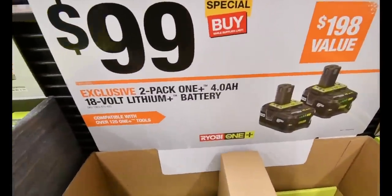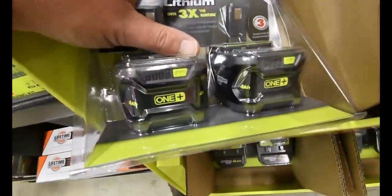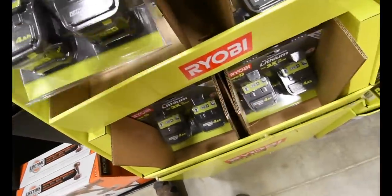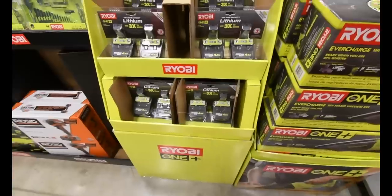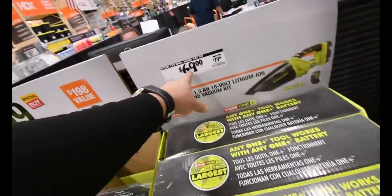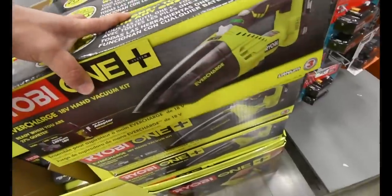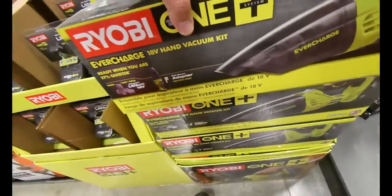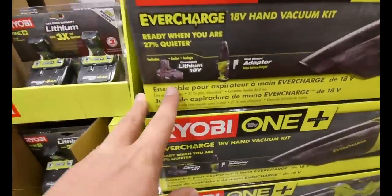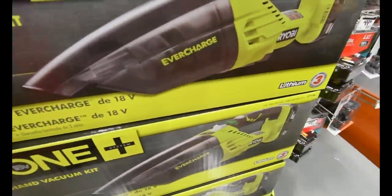They have two black 4 amp hour batteries for a hundred bucks. I think they're going to try to promote the black 4 amp hour batteries this Black Friday. You can also save 10 bucks on the EverCharge hand vacuum, which comes with a 1.3 amp hour battery. That's not bad at all.